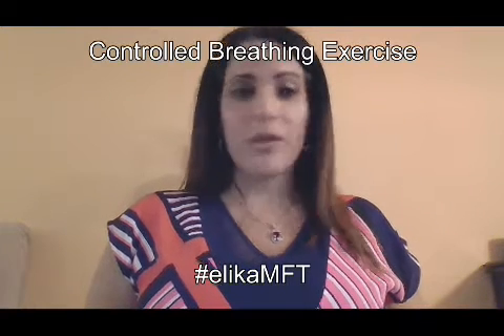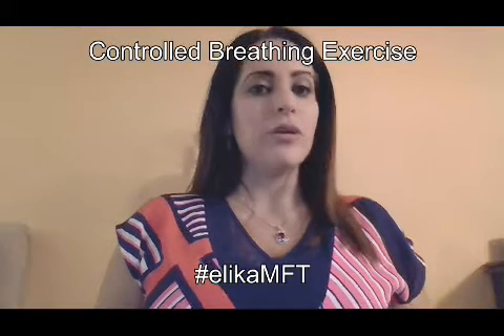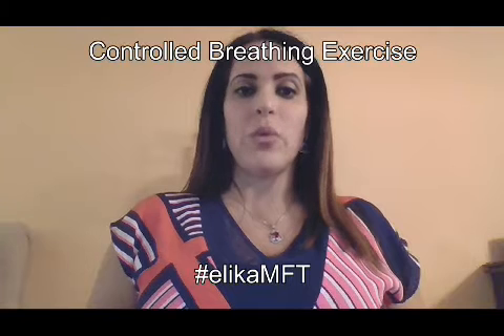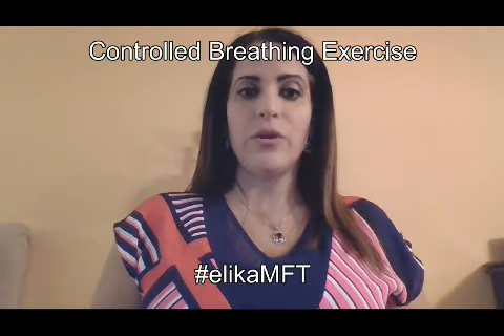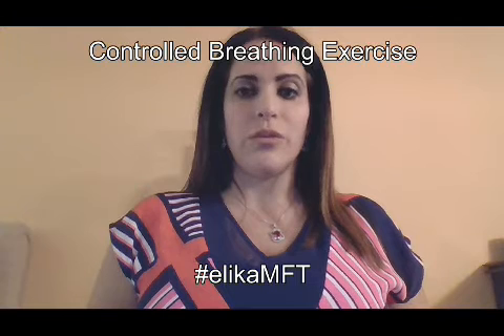Was six too much for you? If it is, let's try five. So let's do that again — we're going to breathe in for four, hold it, and exhale to the count of five. So breathe in: one, two, three, four. Hold it. Exhale: one, two, three, four, five.